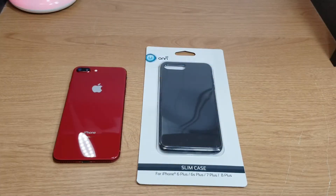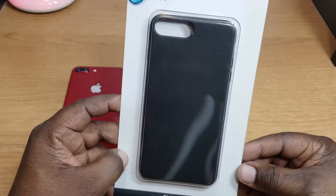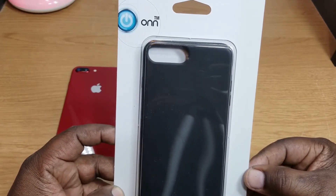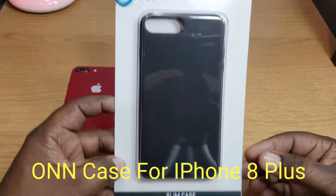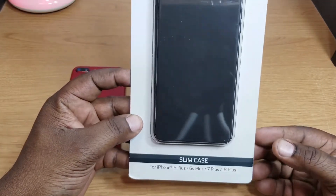Hey, what's up guys, this is Will and I'm back with another video. Today we're going to take a look at a case that I picked up for my iPhone 8 Plus Product Red. I picked this up from Walmart — it's a very inexpensive case, this is by ONN. It's for the iPhone 6 Plus, 6s Plus, 7 Plus, and 8 Plus.